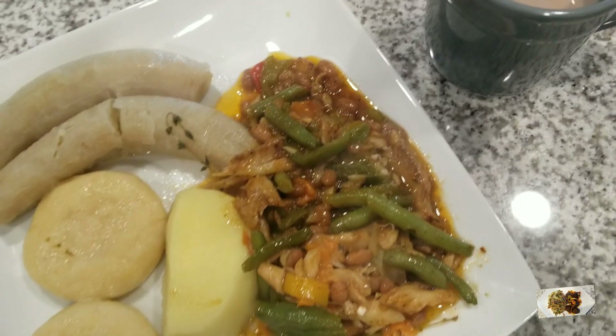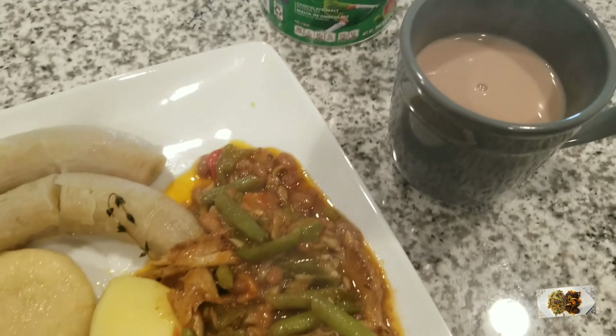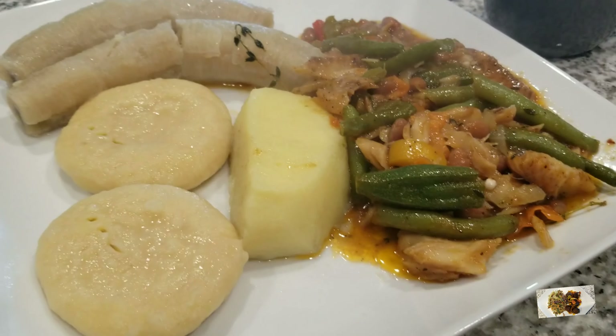Thank you so much for returning to my channel. Today's menu is saltfish and baked bean with okra and string bean, with green banana, yellow yam, and dumpling. I'll also be making some malati.